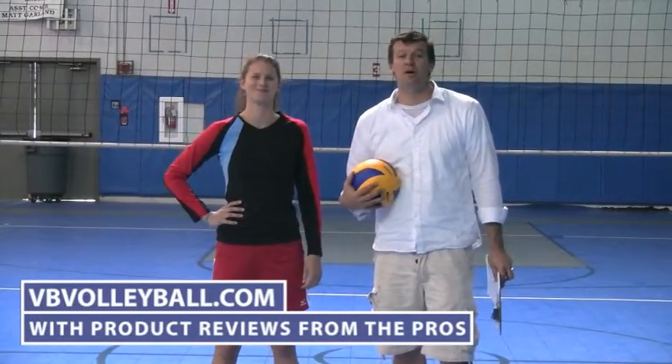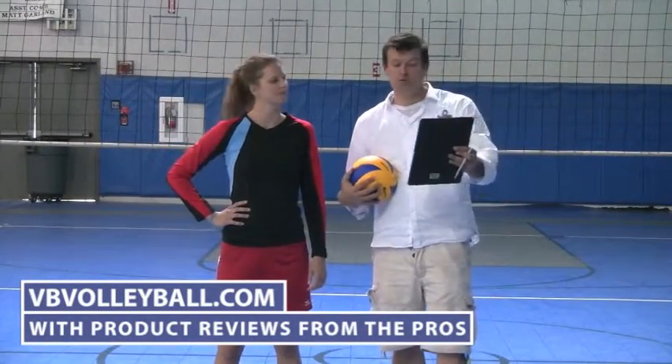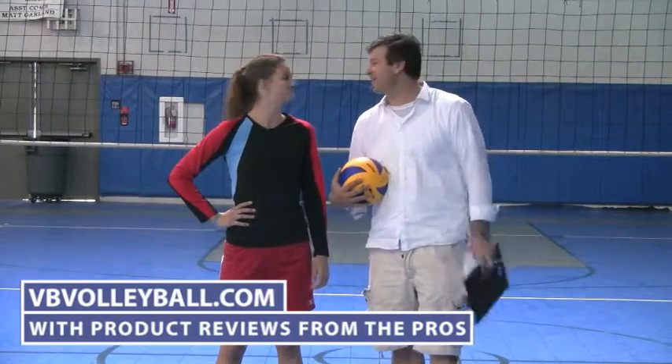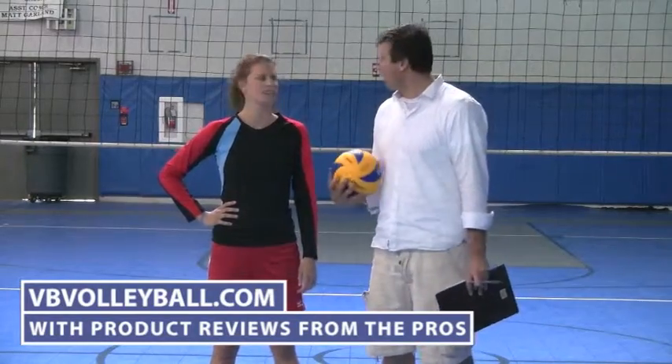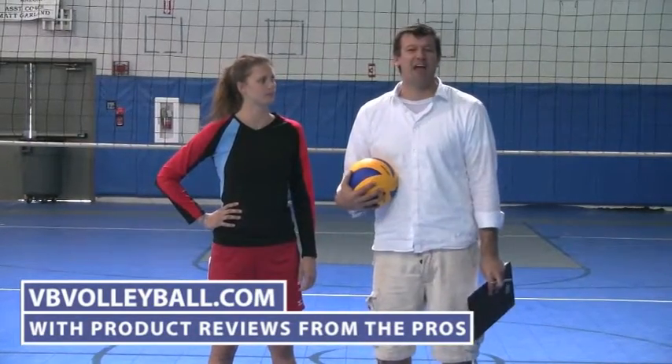Hi, welcome to VBvolleyball.com and we are about to review the Mizuno Loose Fit Shorts. I'm here with Paige Jensen, a former All-American in college as well as AVP Pro.